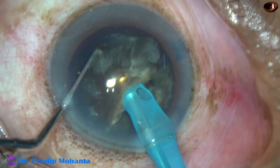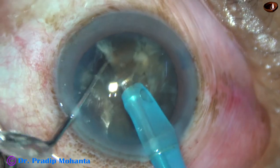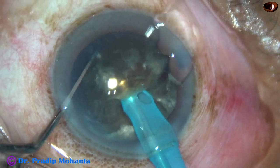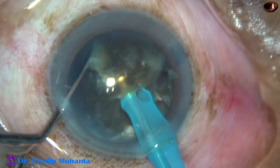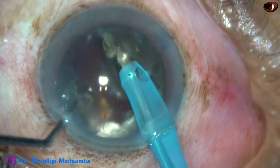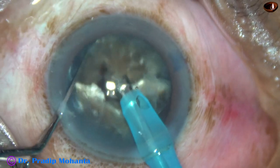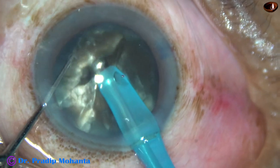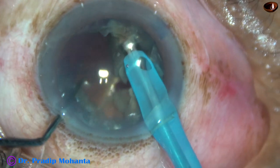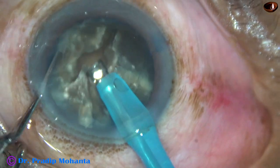I am planning to divide this heminucleus into three parts. This is one, and this part is again subdivided to get another two pieces — so this heminucleus has been divided into three pieces. Now rotating to the other heminucleus, I divide it into two pieces. So I have divided the nucleus into five fragments.